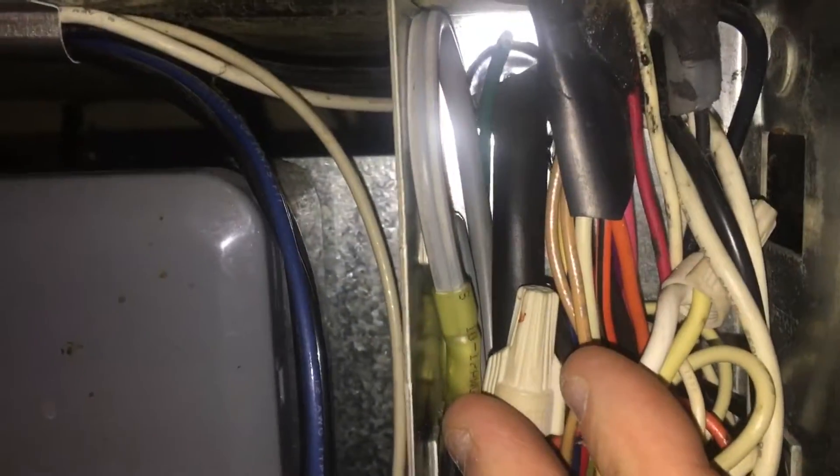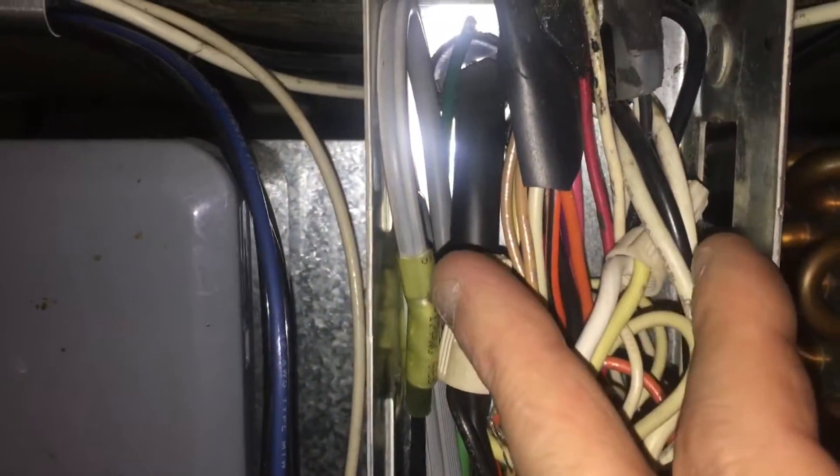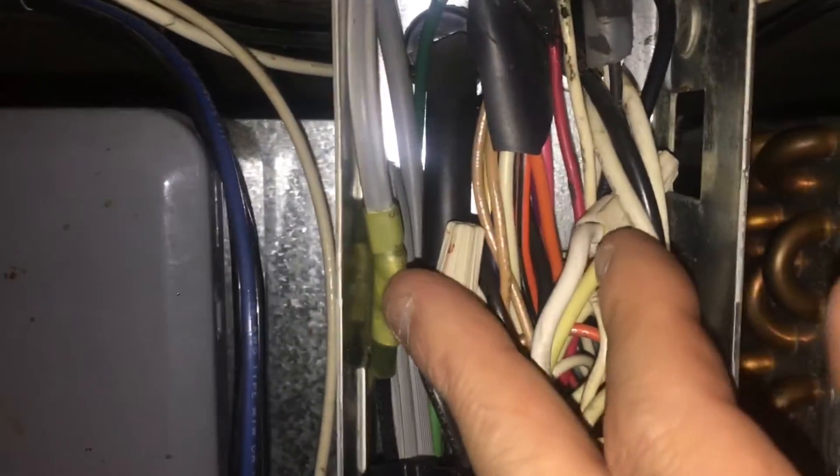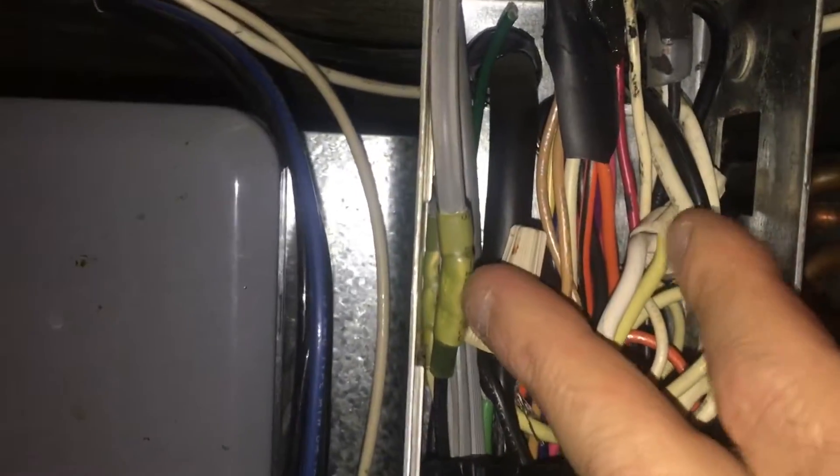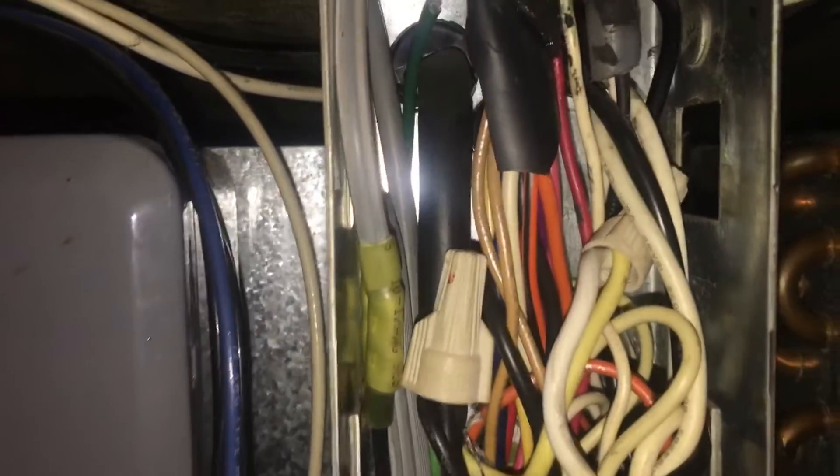I use shrinkable butt connectors — they have a sealant in them. I use them for marine applications and any wet applications, and I use them for dry applications too. We've got water that might defrost in here, so I like them, they work really nice. I shrink those connectors down, front and back — pretty cool.